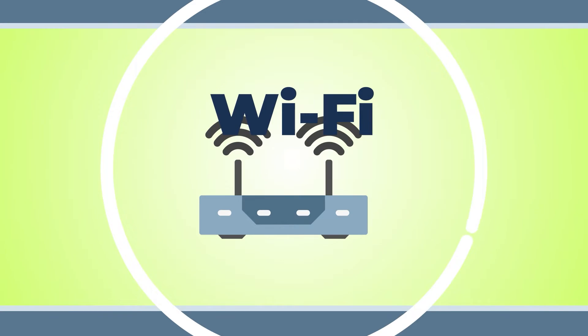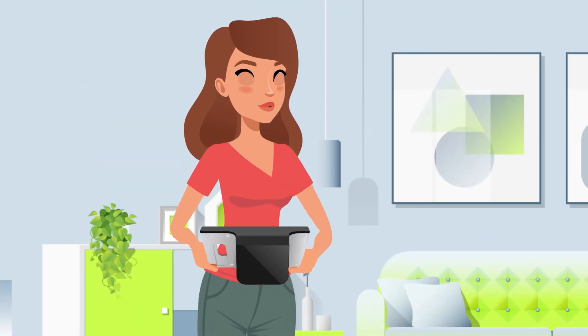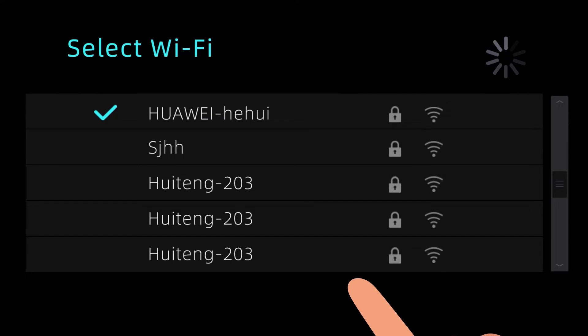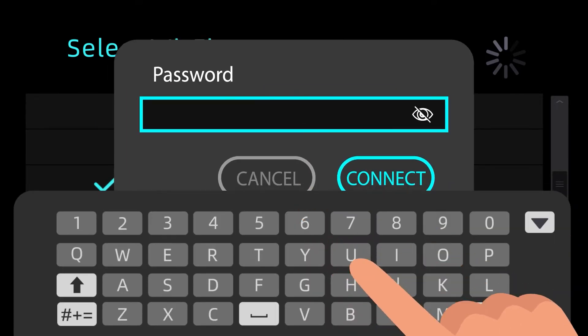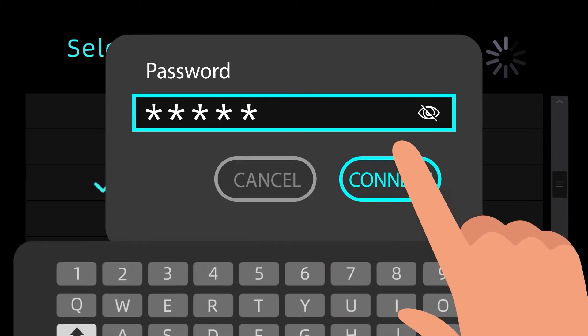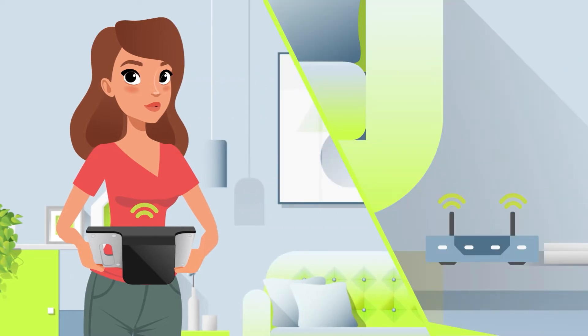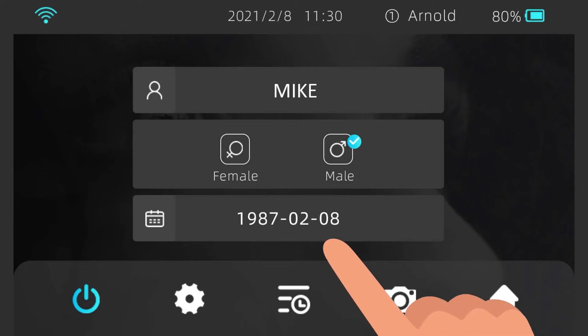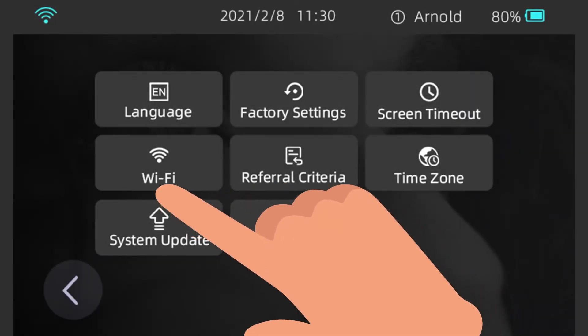Wi-Fi. When you use your AI Optic Vision Screener for the first time, the Wi-Fi configuration screen will pop up automatically. Select your desired Wi-Fi network, put in the password, and select Connect. Once you save the Wi-Fi network configuration, your device will automatically recognize the signal and connect to the network. To change the Wi-Fi network, choose Settings > Wi-Fi on the home screen.